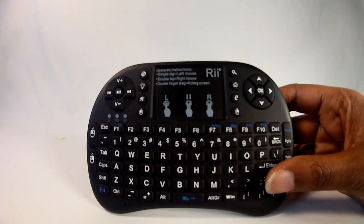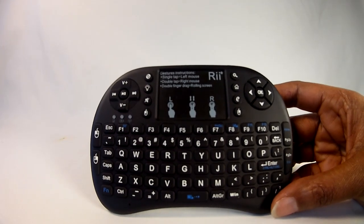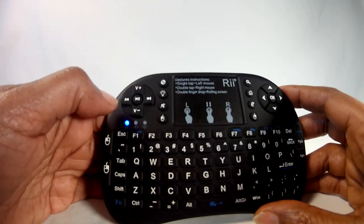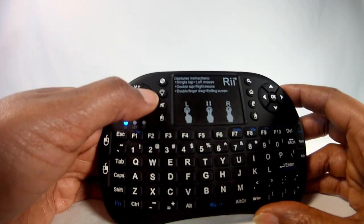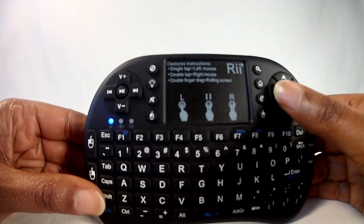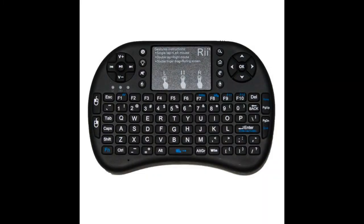All the programs and devices I've tested work seamlessly with the i8 Plus wireless keyboard. Movies played with VLC Media Player and Windows Movie and TV allowed play, pause, rewind, fast forward, and volume button control. I could even use the arrow keys to highlight a control function and press the OK key to select. I also typed part of a blog post in Word 2016 using the keyboard — I wouldn't use it for heavy typing, but it was easy to type a few sentences with it.